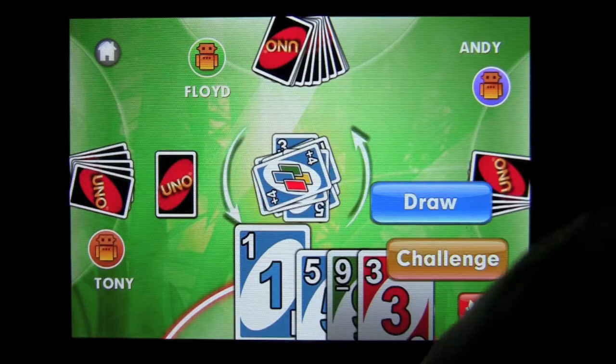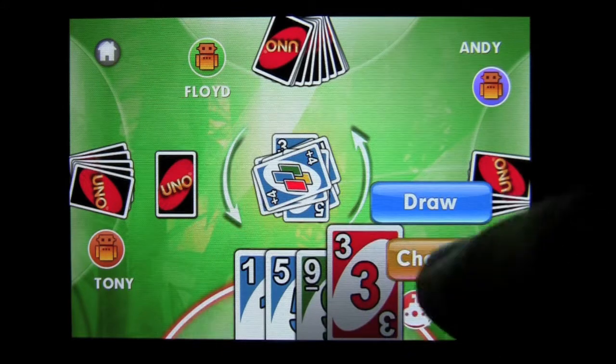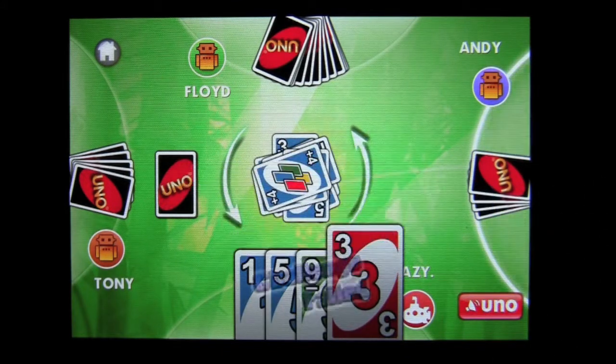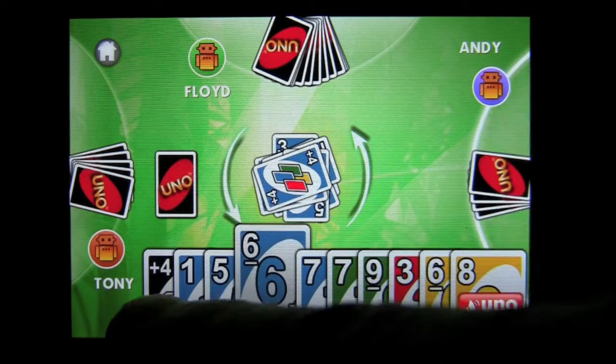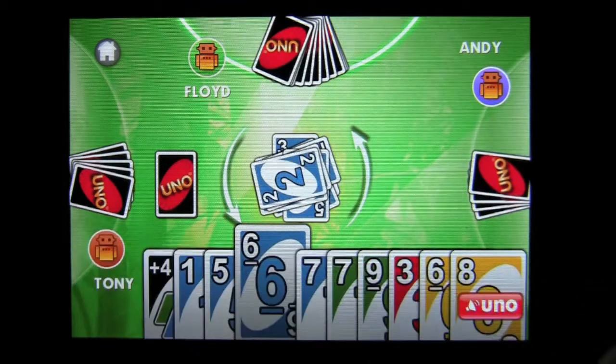I thought it was blue — crap. I'm not going to... let's challenge just for the heck of it. Failed — I got to get six cards. Nice. I got a four-plus though. Sweet. I'll get mine back on that dude.